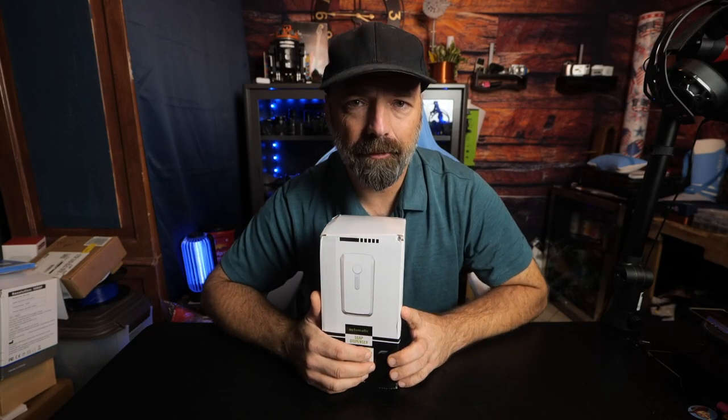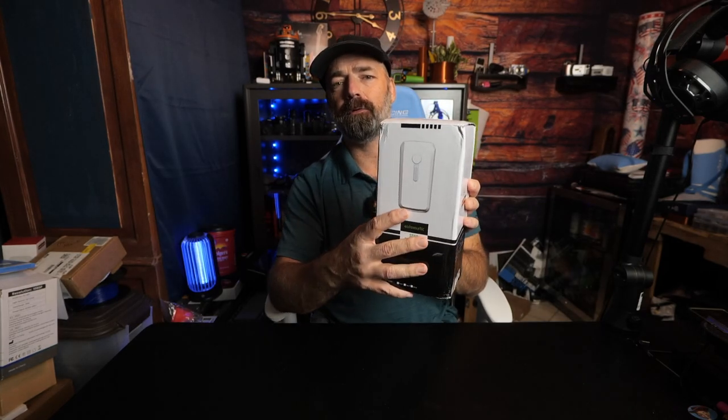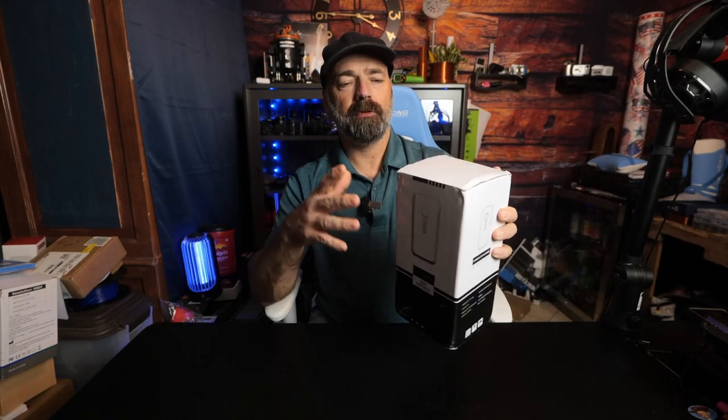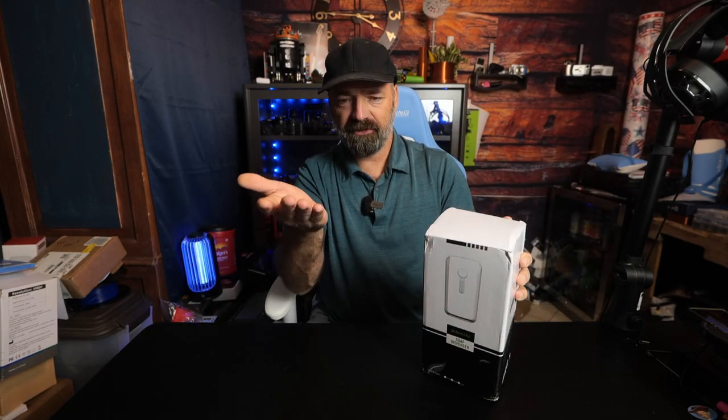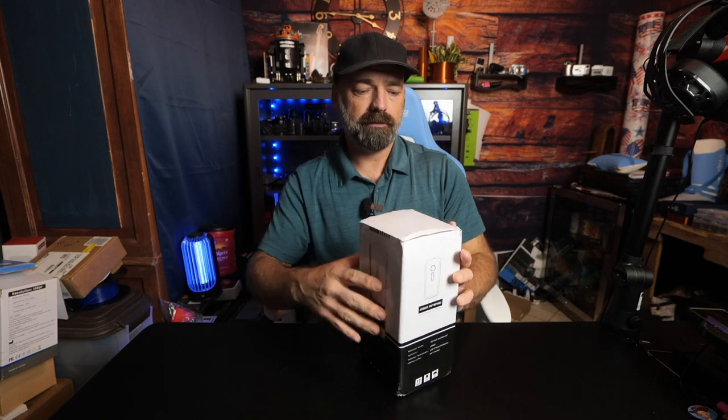Today we're going to be looking at this automatic soap dispenser — just like what you find in public restaurants and public places. You stick your hand under and it gives you soap. This is what you need if you want that luxury in your house, so let's open it up.